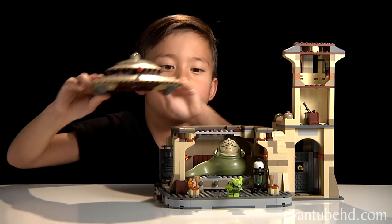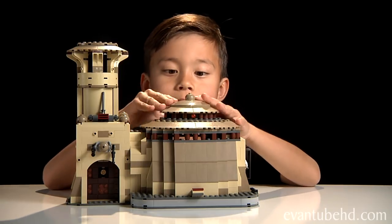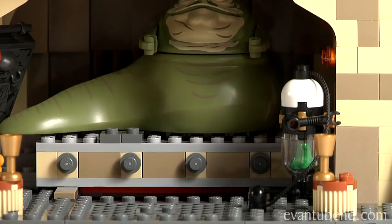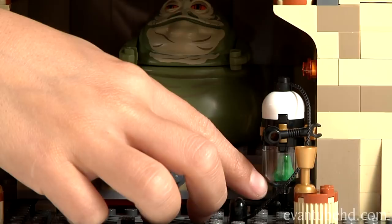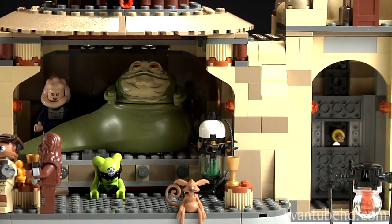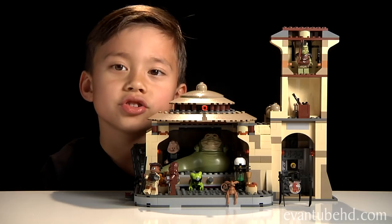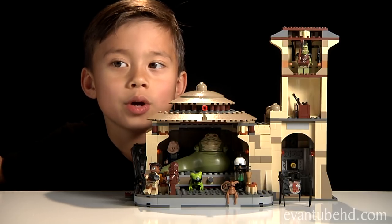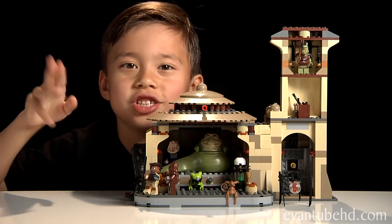In 2013 they're gonna make a Rancor Pit so she actually could fall through there. Now I'll show you a feature on the roof — if you press this red thing, there are a lot of cool details in here like Jabba's frogs that he eats, and little containers for guns. So that was our Lego Star Wars Jabba's Palace set. I hope you liked it! If you want to see more Lego videos, leave a comment down below and press the like button. Thanks for watching, bye!